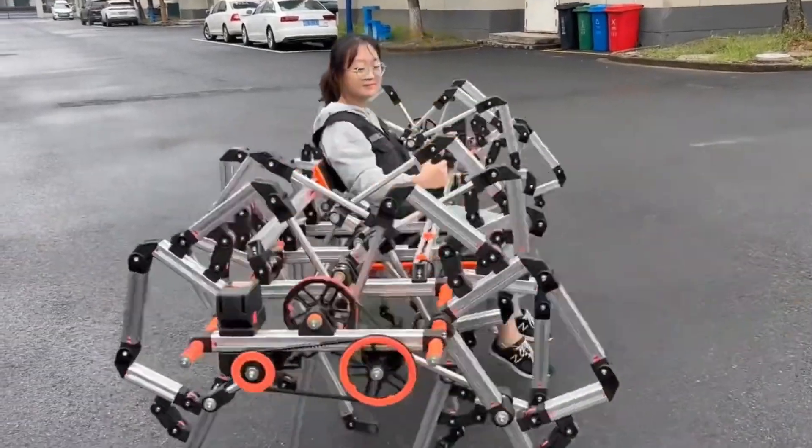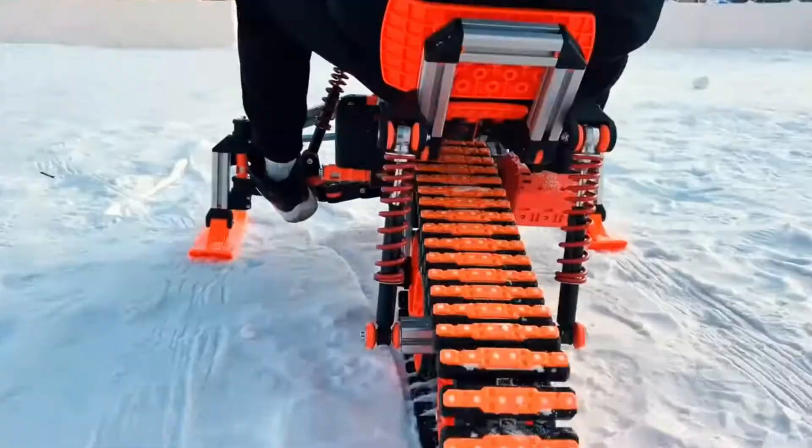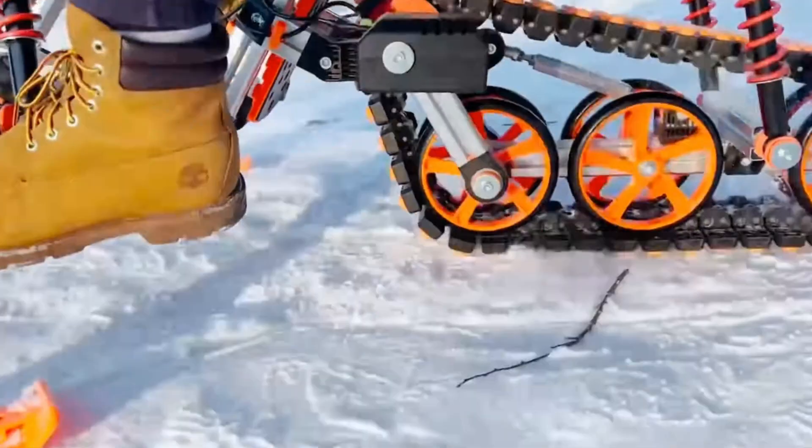Can you imagine the size of a robot you could build? So much torque and power — I can't wait until my servo motor arrives.